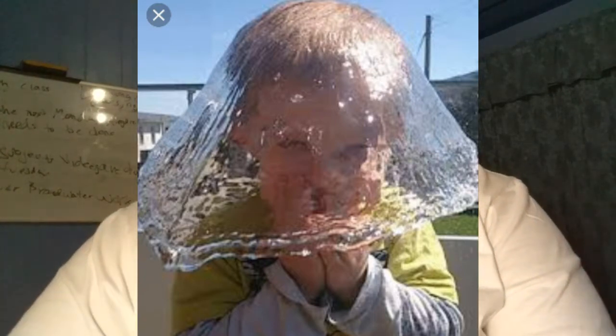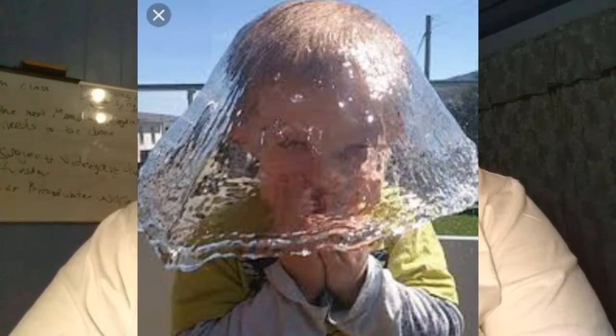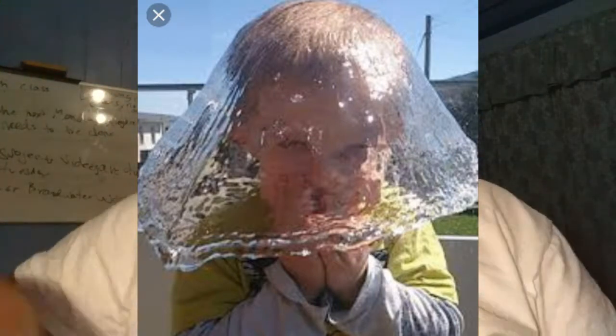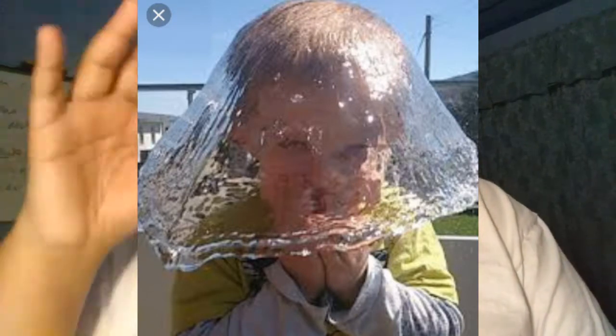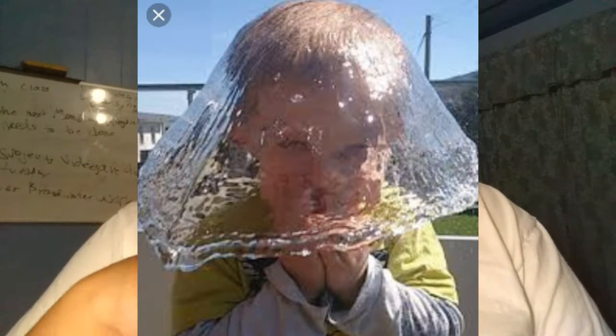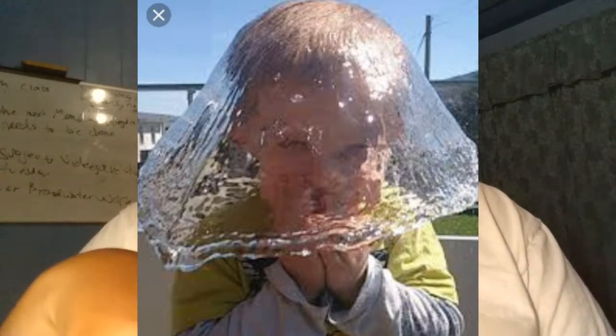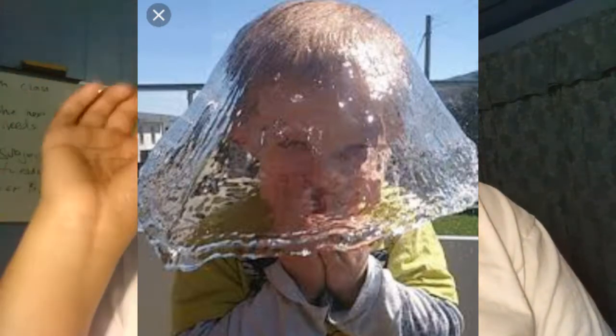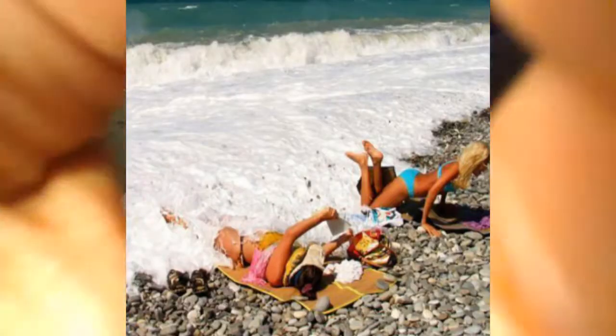This next one: a kid in a yellow jacket is standing in front of a yellow fire hydrant with something black underneath it. He's wearing black pants, so he looks exactly like the fire hydrant — it's the perfect moment.